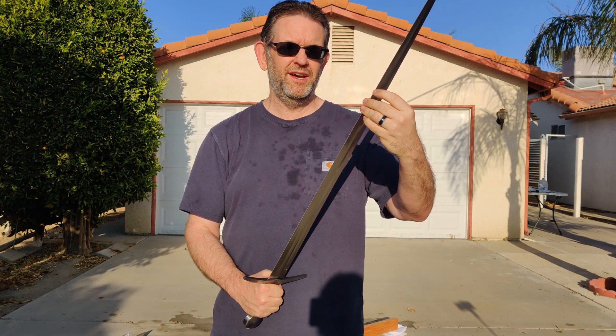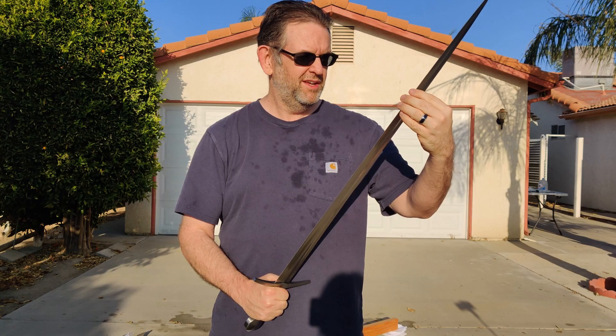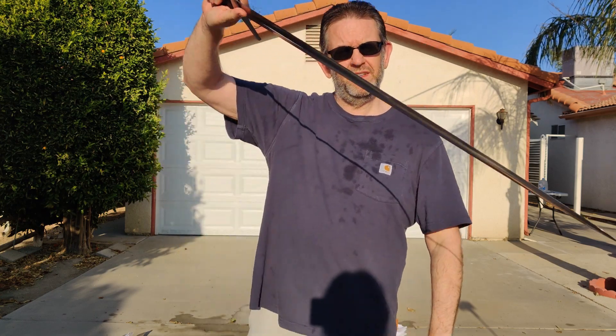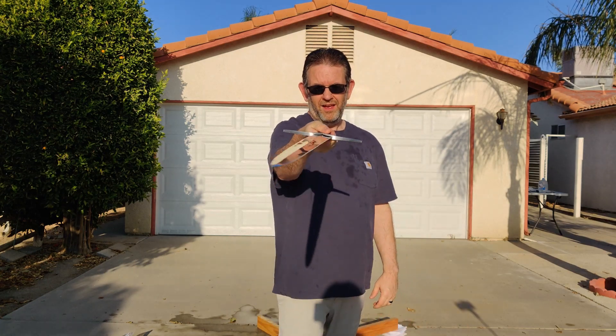I was able to do a little bit of cutting, but on anything even remotely tough, like the two-liter bottles, it mostly just bounced off them. It's a lot of fun to swing around, though. I enjoy using it. I just would enjoy using it a lot more if it was actually sharp.